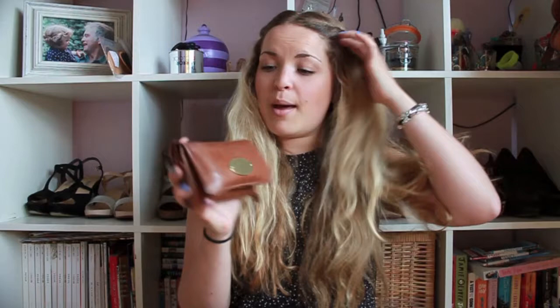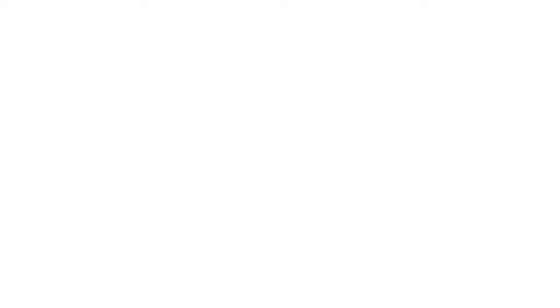I'll do a couple of close-up shots now, but that is my Mulberry purse and I hope you enjoyed my review. If you have any questions or queries please let me know, and I will see you guys soon. Lots of love, thank you very much, bye!